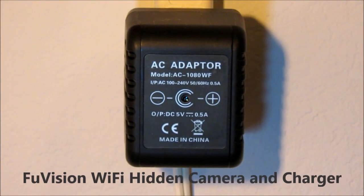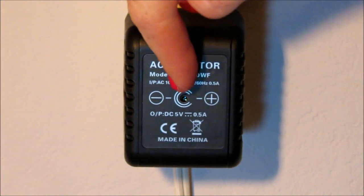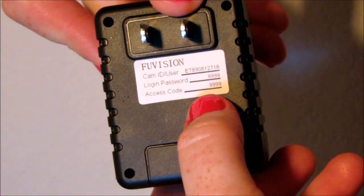I'm reviewing FooVision Wi-Fi hidden camera. This is motion activated and app-based, but it can also be a power charger with a USB. Your camera is located right there.